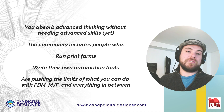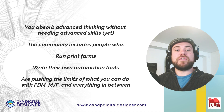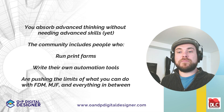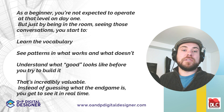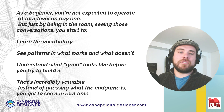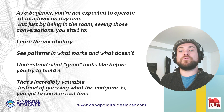Second, you absorb advanced thinking without needing advanced skills. The community includes people who run print farms, write their own automation tools, and are pushing the limits of what you can do with FDM, MJF, and everything in between. As a beginner, you're not expected to operate at that level on day one. But just by being in the room and seeing those conversations, you start to learn the vocabulary, see patterns in what works and what doesn't, and understand what good looks like before you try to build it. Instead of guessing what the endgame is, you get to see it in real time.